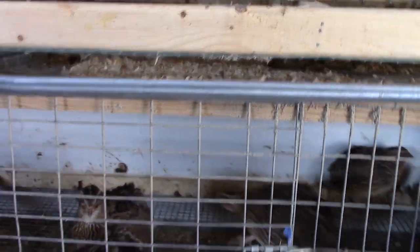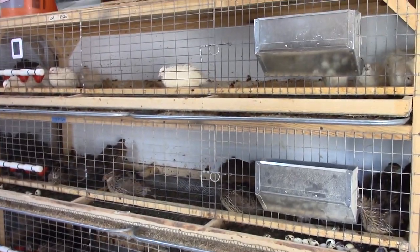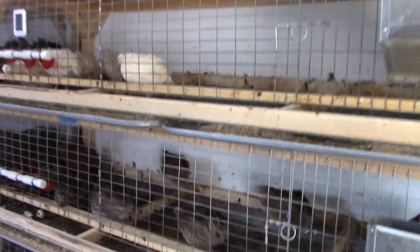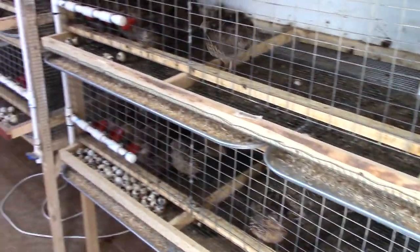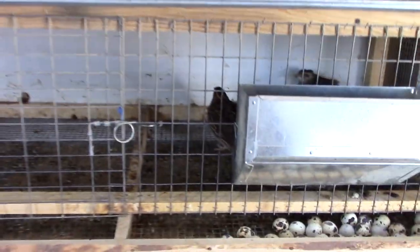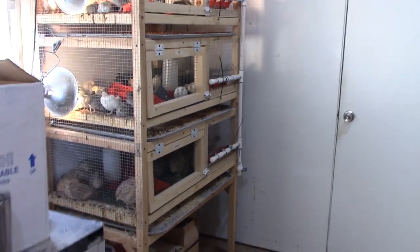I've also got quite a few younger males to choose from. I'll go through and see which ones make weight, and those will be put in with the younger hens. Probably the entire battery of cages right here — these birds will all be culled to make room for younger hens, even though they are still producing. I just feel better having younger hens for the upcoming season.